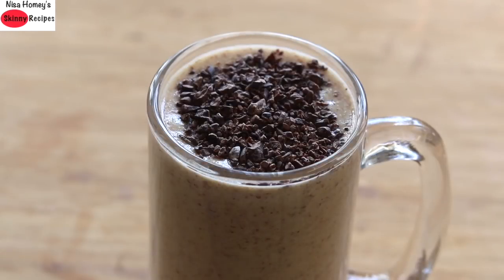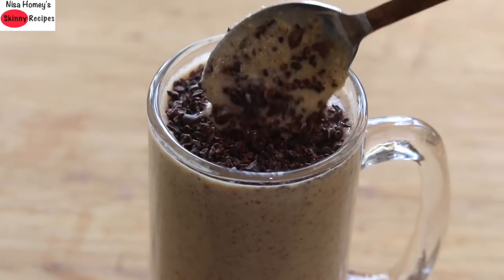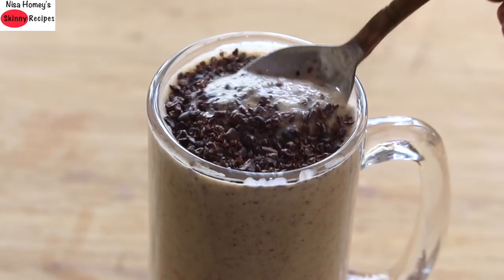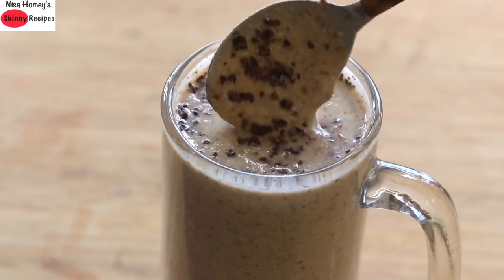Do try this healthy and nutrient dense breakfast smoothie and let me know how it turned out. Don't forget to like, comment, and share this video with family and friends. Thank you for watching, and until next time, take care. Bye bye!